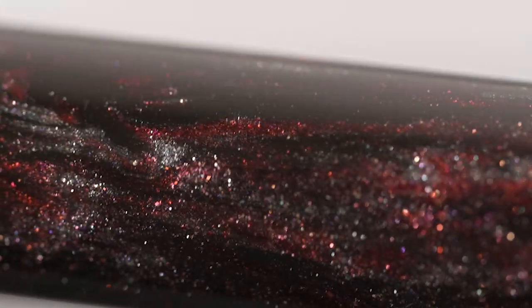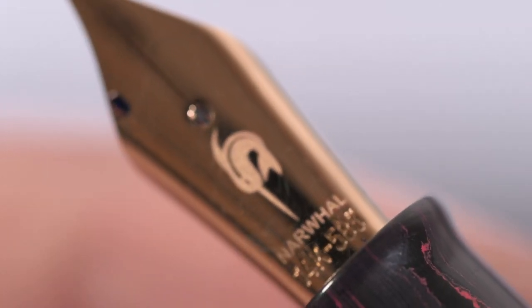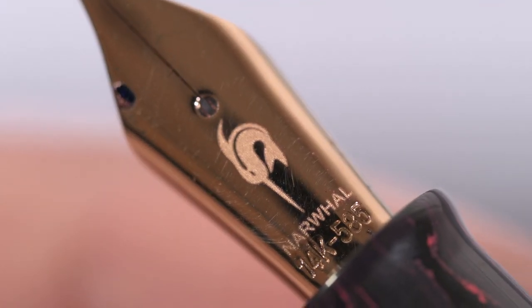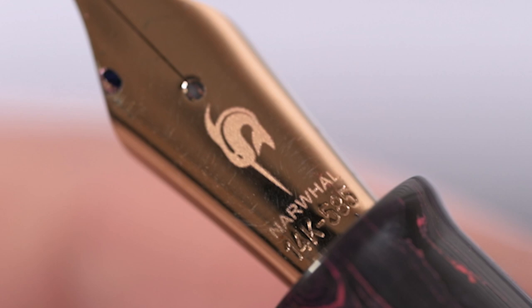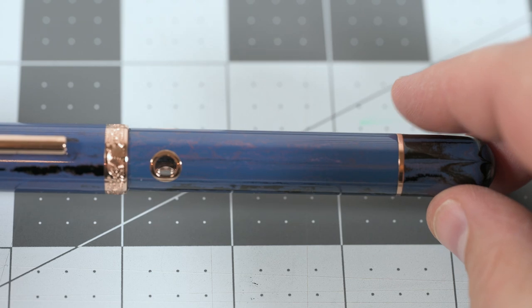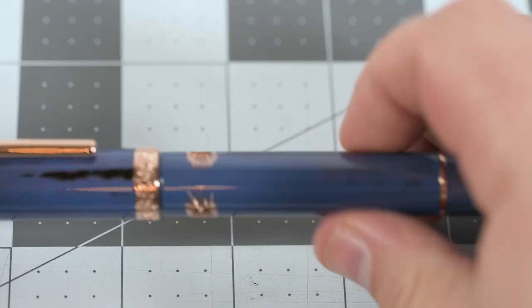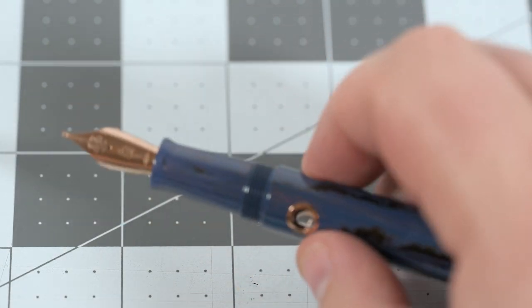Three of my pens have stainless steel nibs, which are manufactured in-house by Narwhal. The fourth pen — my first Nautilus — has a gold nib which was not manufactured in-house. I'm not sure who manufactured it, but you can see it has a laser-etched Narwhal rather than the stamped Narwhal and scrollwork of the stainless nibs. From what I've heard and seen, if you were to buy a gold Narwhal today, it would be manufactured in-house and would have similar scrollwork to the stainless steel, which looks very nice.